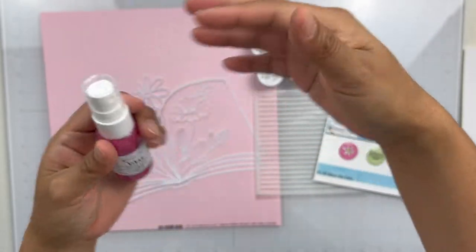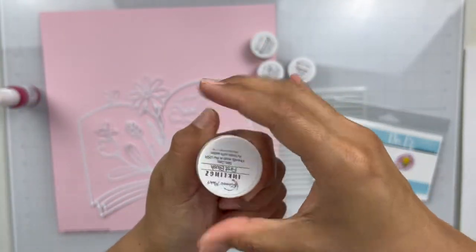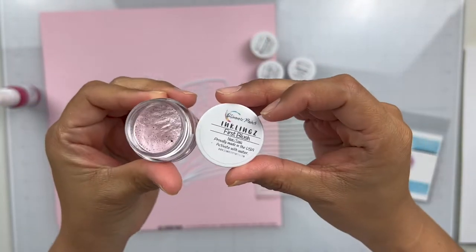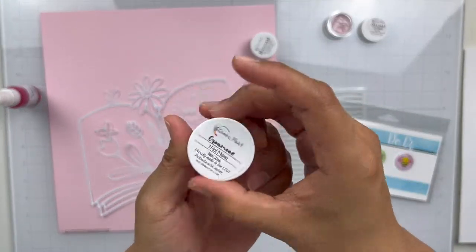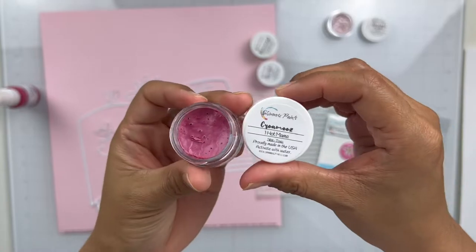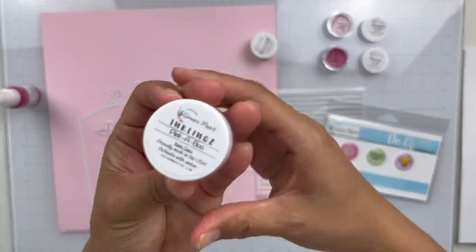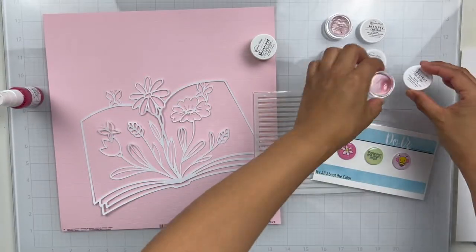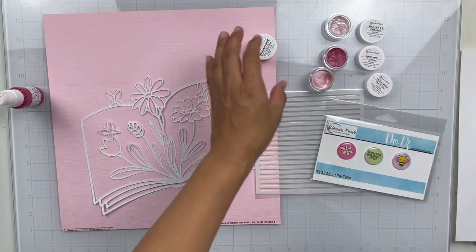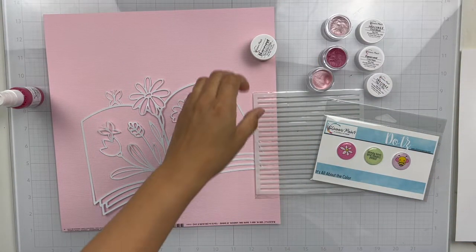First is a Vibes in Sweetheart — it's a really pretty pink. The second one is an Inklings in First Blush; you can see how sparkly that is, it's got a really pretty satin finish. The Creamies in Hot Mama — oh my gosh, I love this pink. We also get another Inklings in Pinkaboo, and then the last one is a Shimmers in Perfect Pear, a brand new color, a really really pretty green.